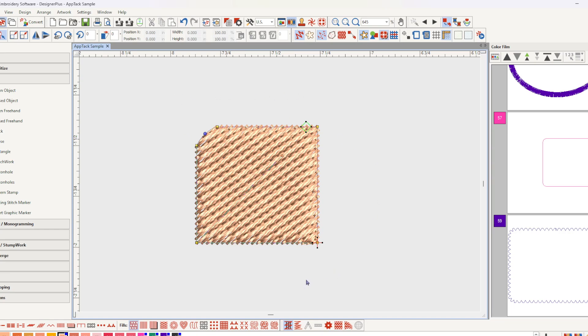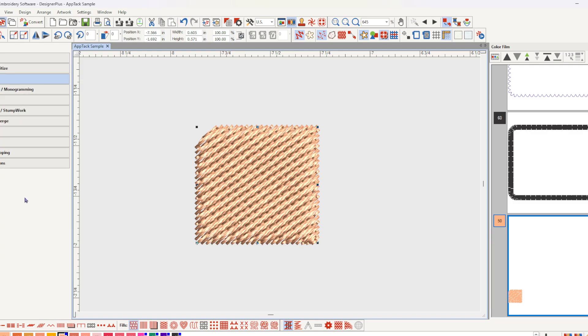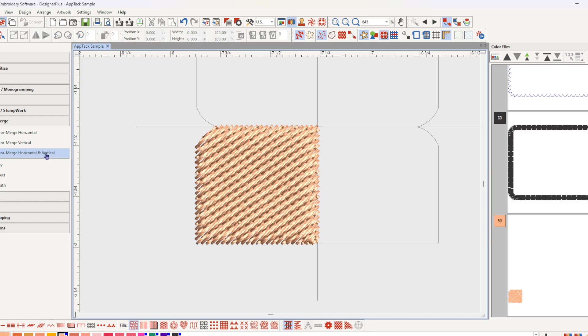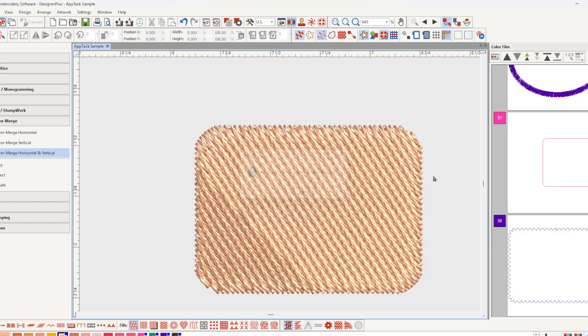I'll go back to my Select tool, then go to Mirror Merge. I'm going to select Mirror Merge horizontal and vertical — it doesn't matter where they fall. I do want them to overlap, so yes to overlap.